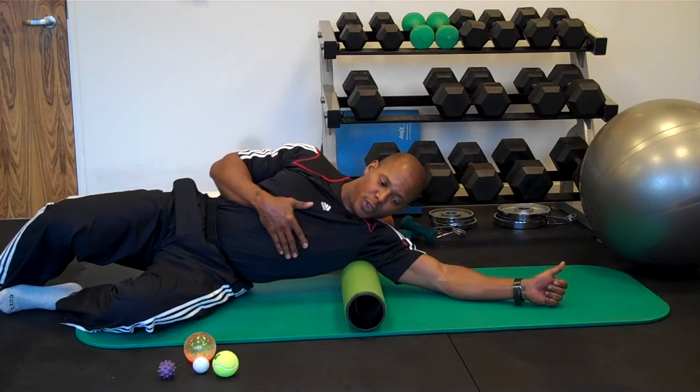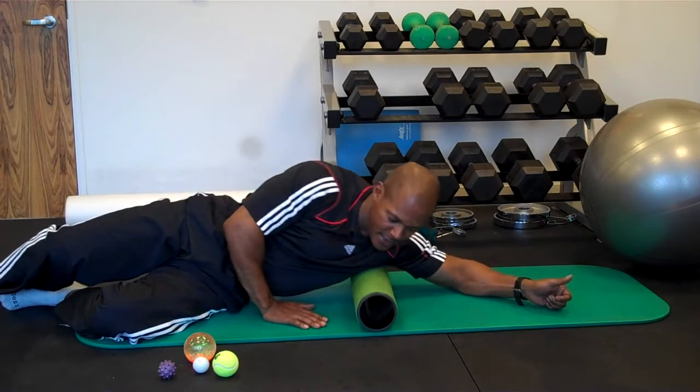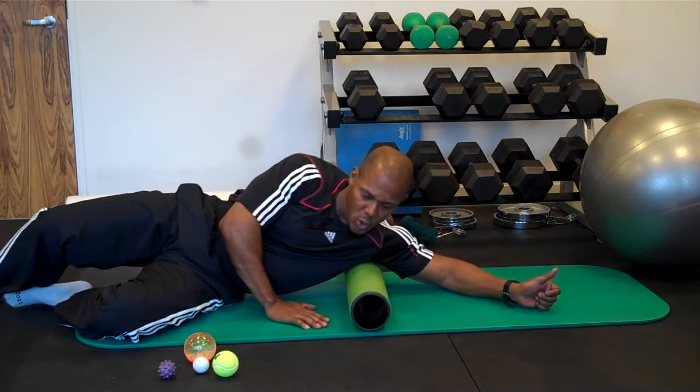We're going to wait until that gets about 75 percent. And after that decreases, we roll a little bit further, and we hold it, and we roll until we find some spots. The idea is to get that tissue opened up.